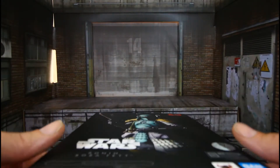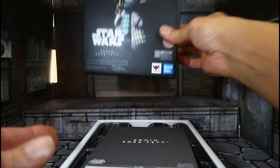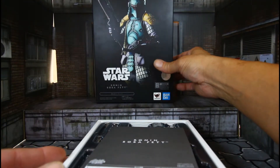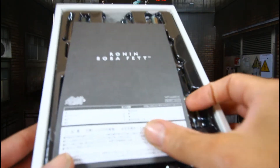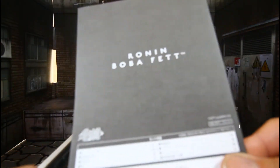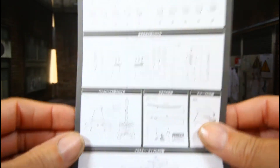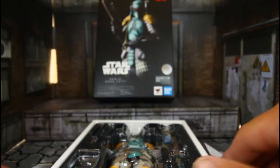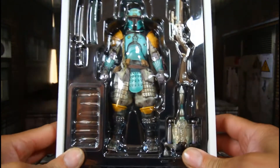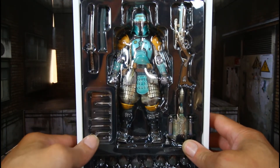It's also a slipcover box. Here's the box — as you can see, Ronin Boba Fett. I'll show you all the moving parts and what to be careful of when taking everything out. And this is him in the package — lots of accessories.